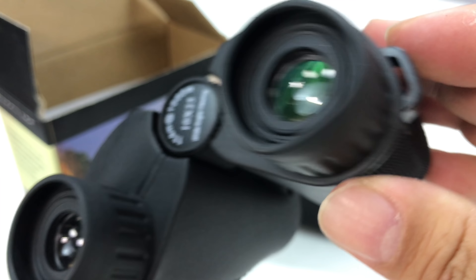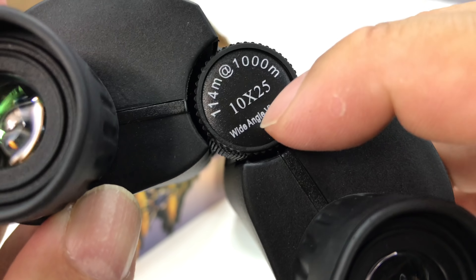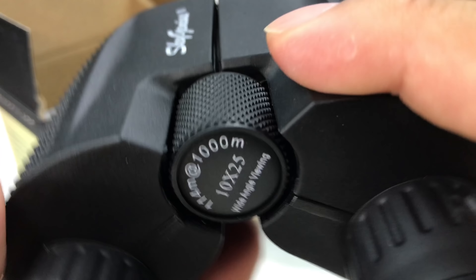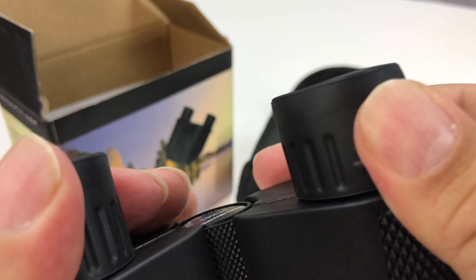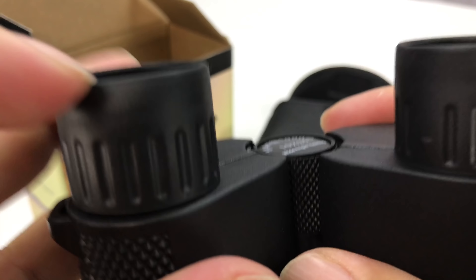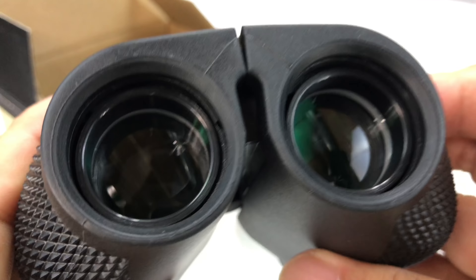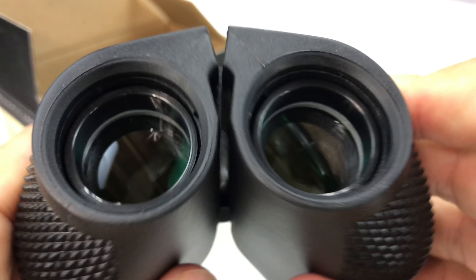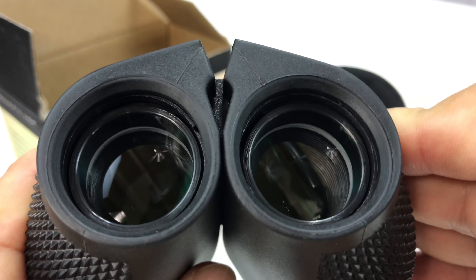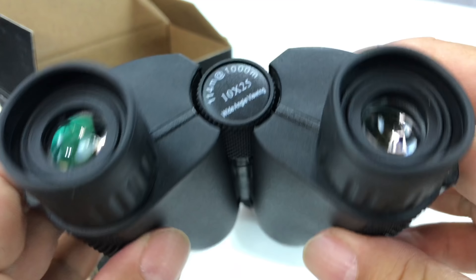So what you have is a loop here for lanyards. I think you have a 10x by 25 millimeter wide angle viewing, and looks like we've got a focus ring right here. The eyepieces — looks like you can make some adjustments here to make sure that they are even. Nice soft rubber around the eyepieces. And then on the business end, they do seem to articulate pretty well here, so should be able to get a nice fit on your eyes regardless of your pupillary distance.